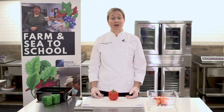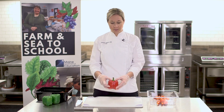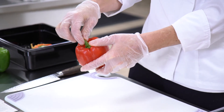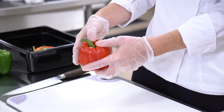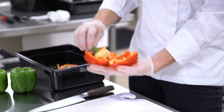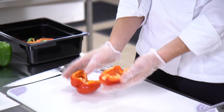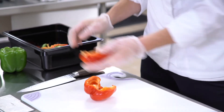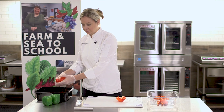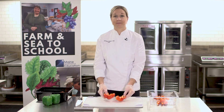Another tip for breaking down a bell pepper without a knife would be to take your thumbs and put them on the top of the bell pepper and push in. This pushes the bundle of seeds away from the meat of the pepper. You can open this up, simply remove the bundle of seeds, remove any remaining seeds and pith, and then bring the bell pepper to the sink to wash.